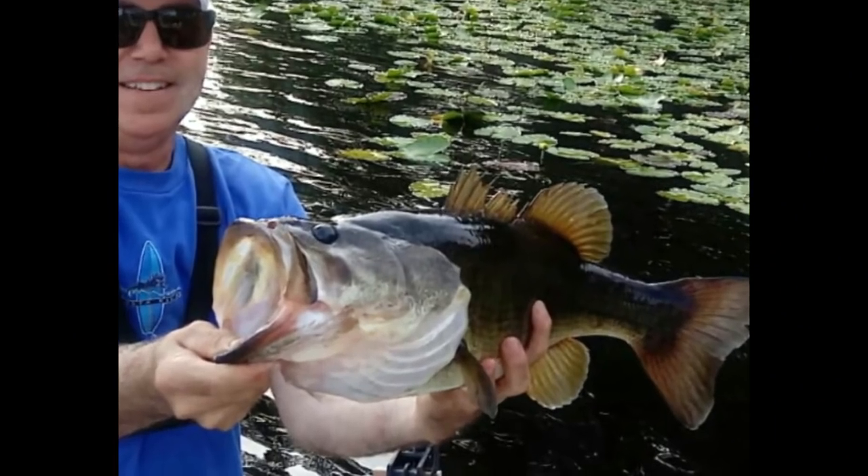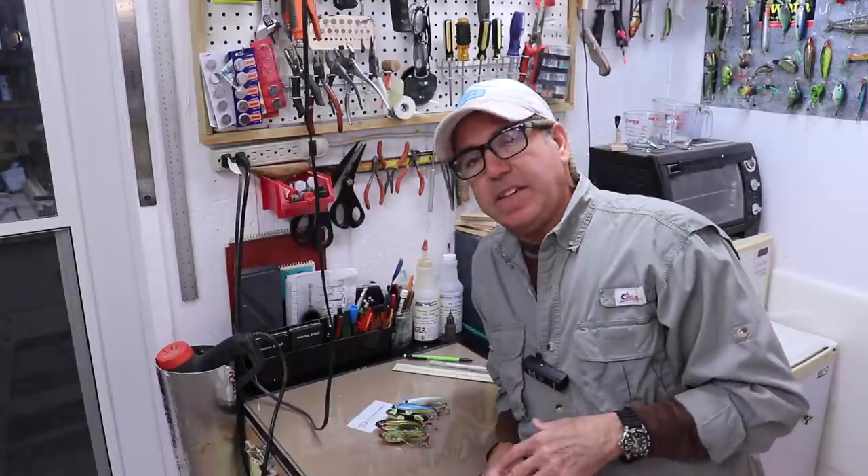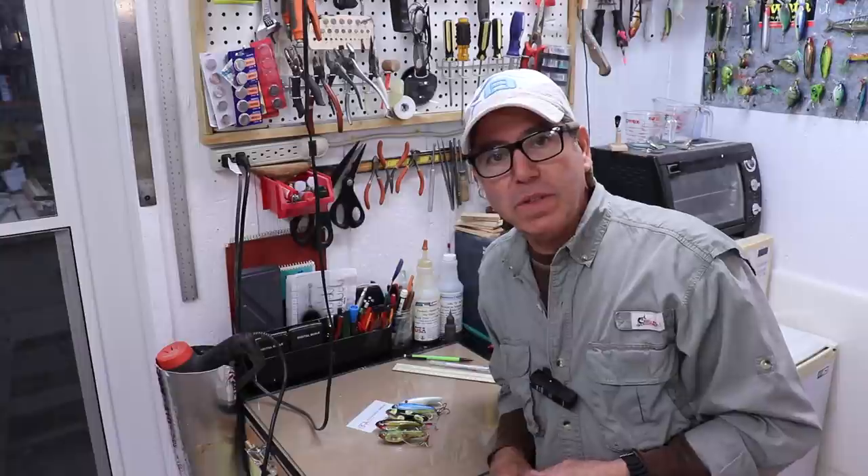I've been hesitant to share it with people because I really feel it's a pretty unique design and has been really effective, especially with bass. I've actually caught two of the biggest bass I've ever caught with this lure. I made dozens of these lures but I'm down to my last four or five, and they're all starting to look a little rough, so it's time to make some new ones.